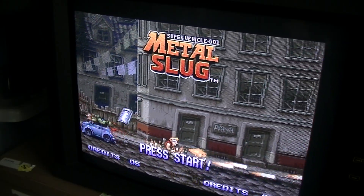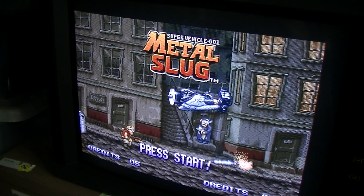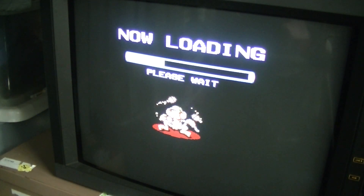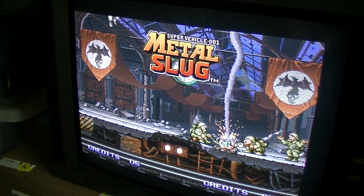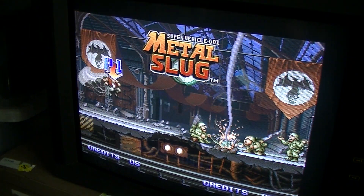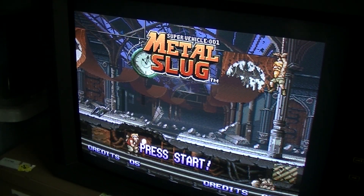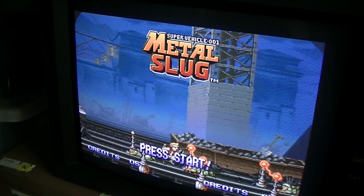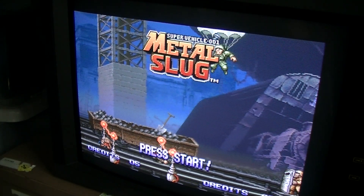Check out the design documents that I've linked to in the description — some schematics, circuit board layouts, and the Arduino code for the LCD display. It's all in there. Feel free to check it out, build your own if you want, or use it and improve on it. Thanks for watching, and thank you to all my subscribers, new and old. Good to have you on board, and we'll see you next time.